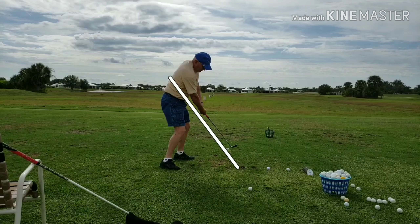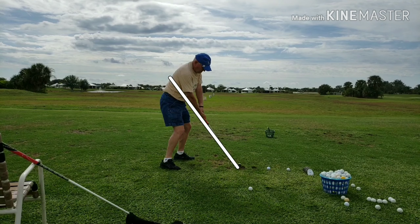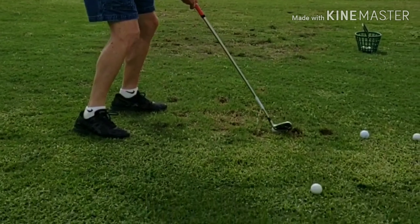He's not facing the ball exactly at impact. If we blow this up you'll notice that the impact is on the heel of the club — that's very unusual for a single plane swing.